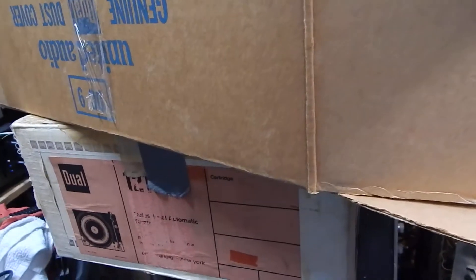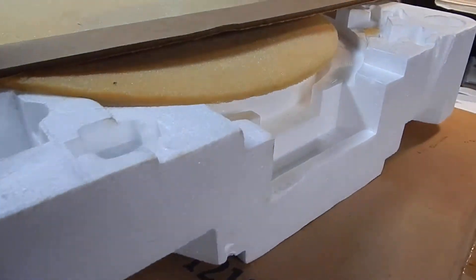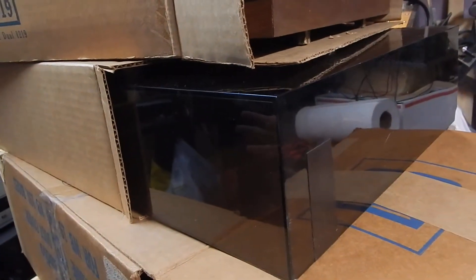I just want to show you a short video of my Dual 1219 in its original box. You're going to see three boxes — they'll be all packed in one box, very securely, into another extra large heavy-duty box with a lot of packing. You're going to see the original box, all the packing material — all the original packing stuff is in there.